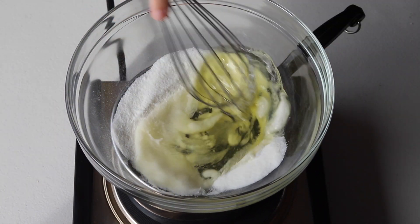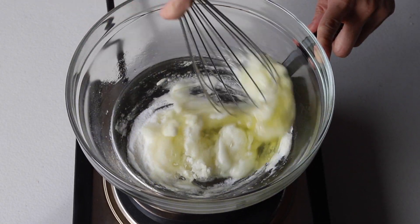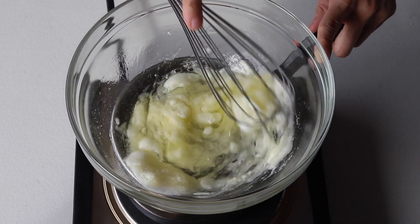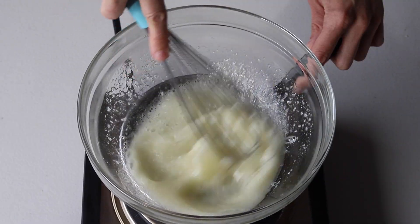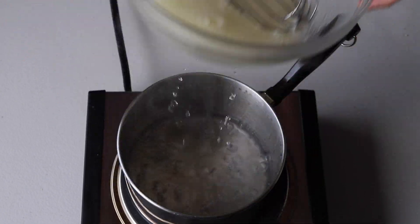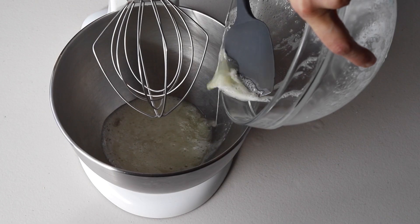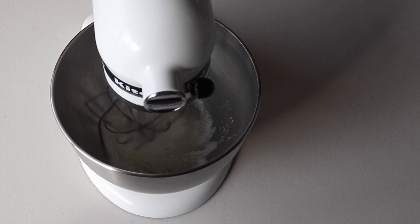If you can't find it or don't want to use it, you'll be fine. Then add the egg whites to the sugar and whisk the mixture until frothy and the sugar is completely melted — it will take just one or two minutes. You can test by touching the mixture; if you don't feel any sugar granules between your fingers, you can remove it from the heat. Transfer the syrup to the bowl of a mixer.